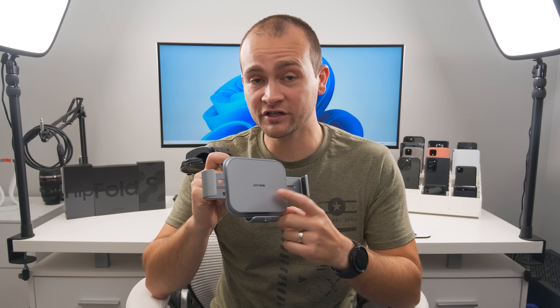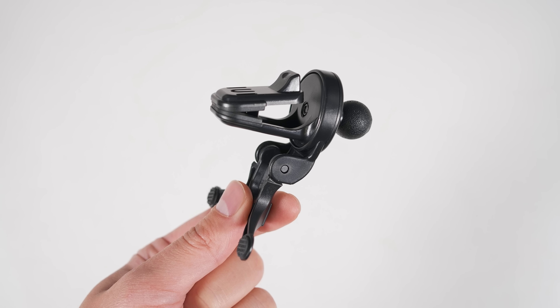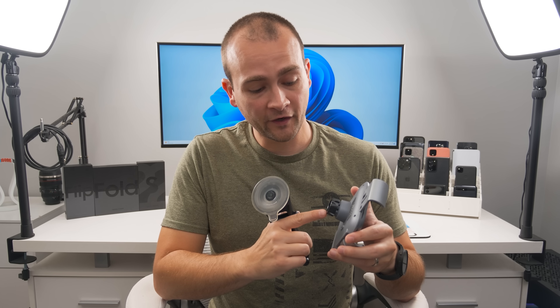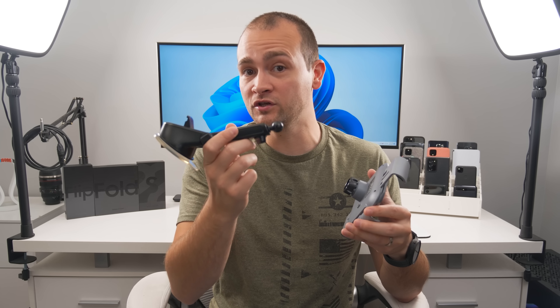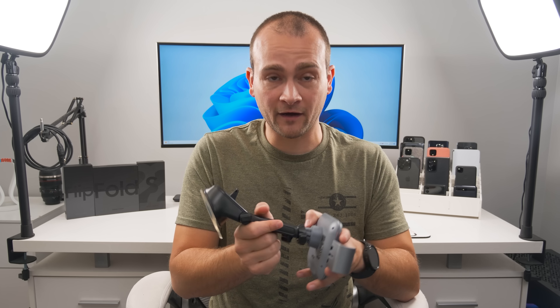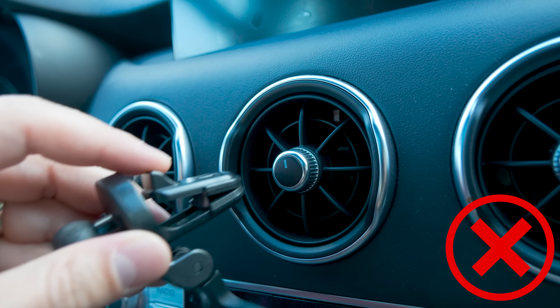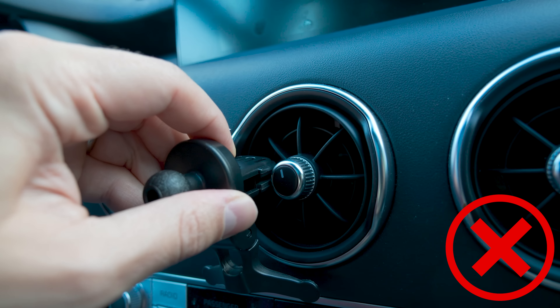For the Fold 4, I finally found an incredible wireless charger that lets you mount your phone in the open position, is reliable, and has fast wireless charging — the JoyVeva wireless charging car mount. It comes with both a vent mount and a dashboard mount with an adhesive plate. There's no windshield mount option, but the cradle accepts any standard 5/8-inch ball head, so you could technically attach it to a non-wireless charging iOttie windshield mount. One quick note: the vent mount only works with straight vents.